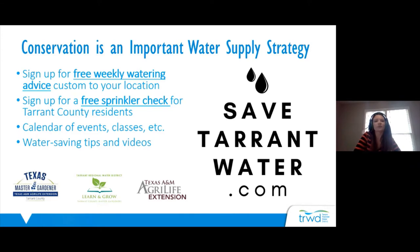We have tons of water saving tips, information, and some really cool DIY videos that will help you make repairs to your sprinkler, make a rainwater harvesting barrel, and all kinds of cool subjects. TRWD Conservation also provides water conservation and gardening presentations, partnering with organizations like the Tarrant County Master Gardeners and Texas A&M AgriLife Extension Service.